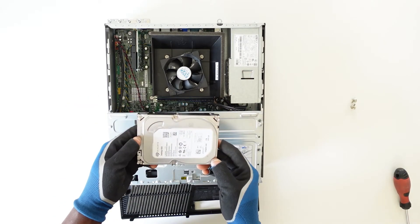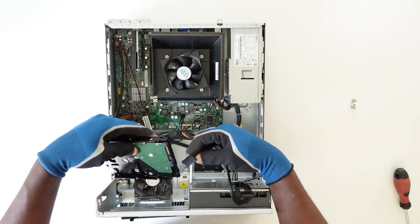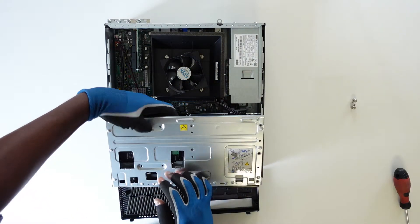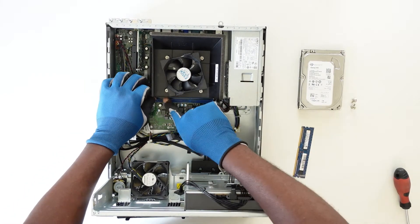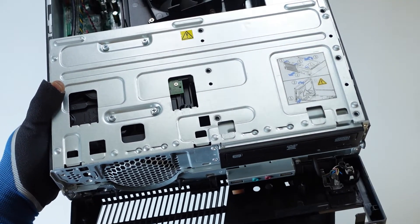The hard drive in this case was a one terabyte Seagate Barracuda drive. With the aid of four screws I was able to install this onto the PC. I plugged in the SATA cable as well as the power cable, and afterwards went on to install the 8 gigabyte DDR3 RAM. This was pretty much an easy process.